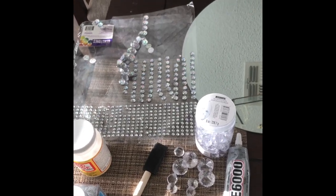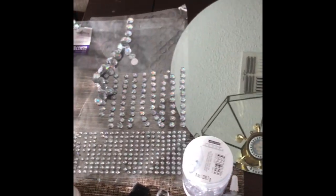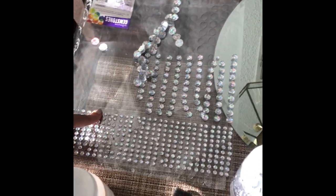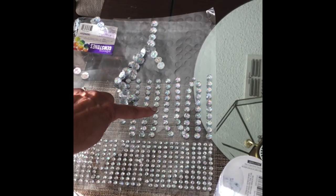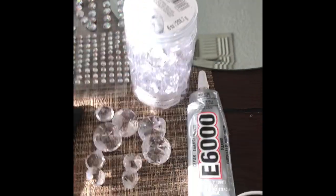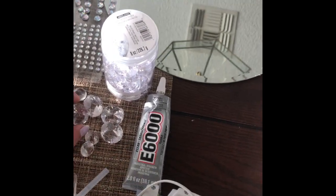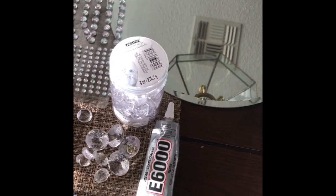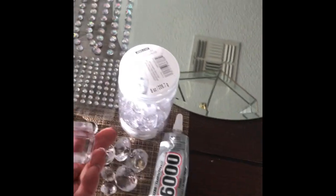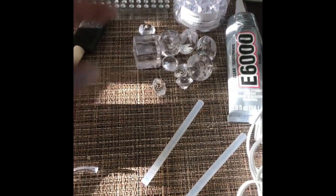For this next DIY you're gonna need a round mirror from Michaels, and these gems from Walmart. They come in three different sizes: big, medium, and small. I also got these gems from Michaels — you're gonna need E6000. These are what the gems look like, they have two different sizes. I also have these squared gems — you're gonna need four of those, also from Michaels.